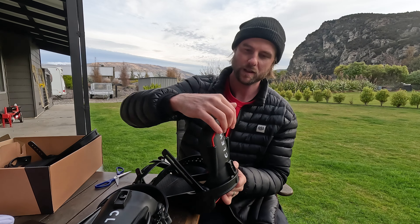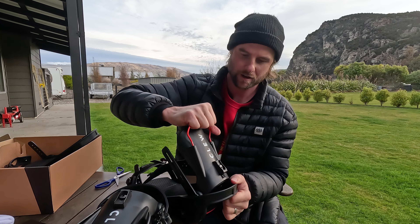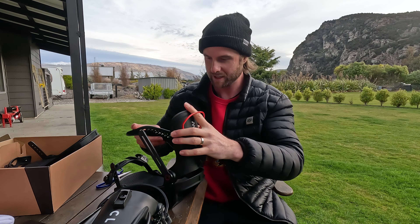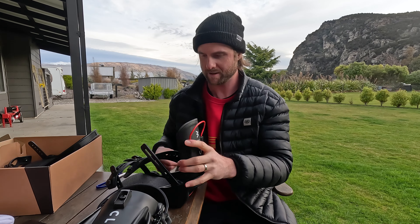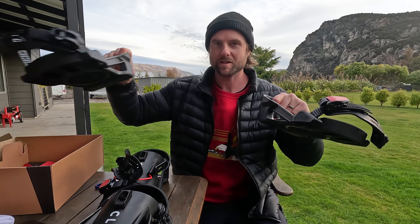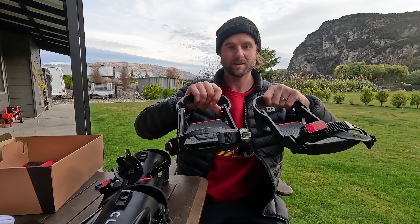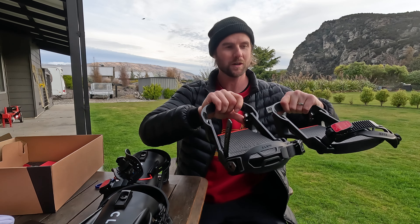When you want to get out of your binding you just pull on this lever here, and when you step in it just steps in like this, clicks down, and then you're snowboarding. We also have an extra set of bases, so I can have this base on one board and then go between two boards with the same bindings.